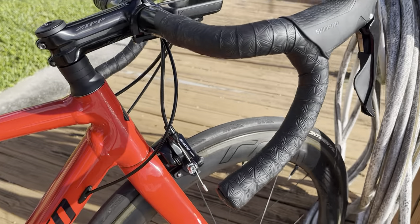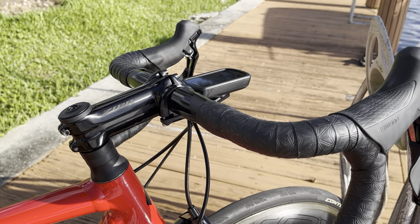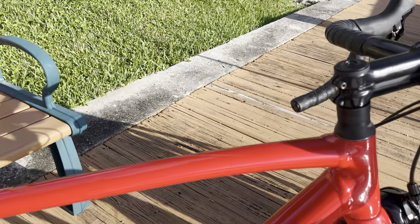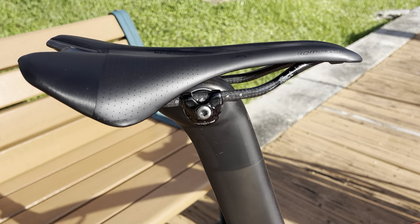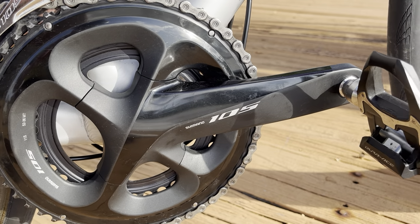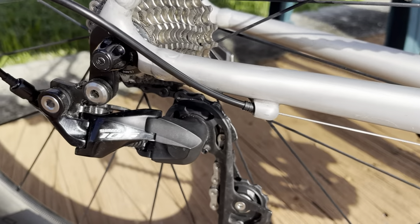Standard Shimano 105 single pivot calipers. There's a Zipp Service Course SL bar in 42 centimeters and a Zipp Service Course SL stem in 100 millimeters. Up top, we've got an S-Works Roman Evo saddle with carbon rails and a carbon seatpost clamp. Drivetrain is Shimano 105 with a 52/36 mid-compact chainring, Shimano Dura-Ace pedals with 4mm extensions, 105 front mech, and 105 short cage rear mech.